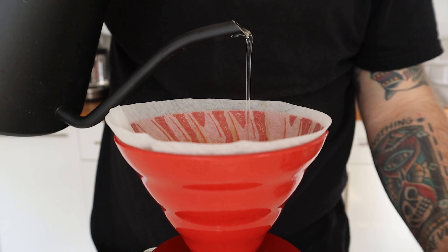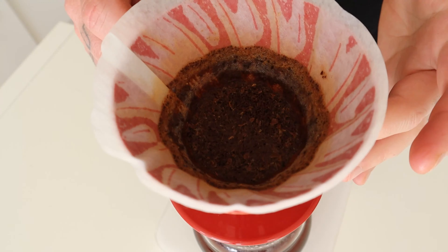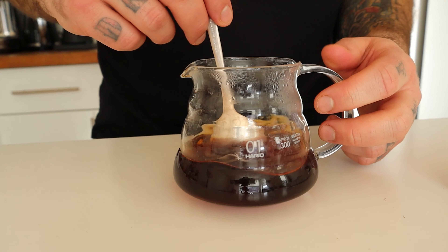The fifth and final pour is the remaining 50 grams of water — I like to call this the balanced pour. This last pour gives the lowest extraction of solutes; it operates as a sort of bypass. The water here drops the TDS percentage, giving the cup the right balance and opening up the sensory profile. It's important to pour very slowly, creating as little agitation as possible.